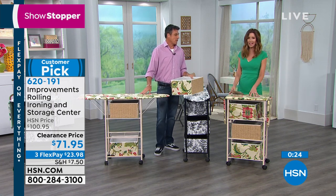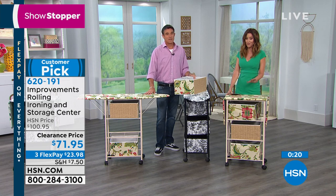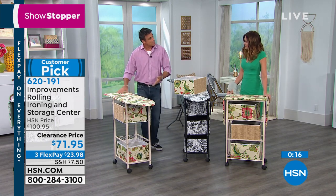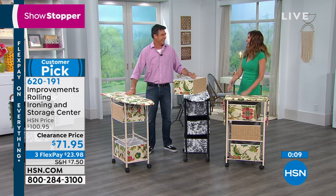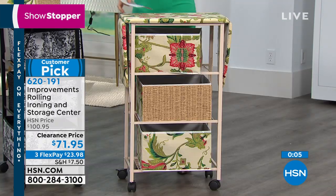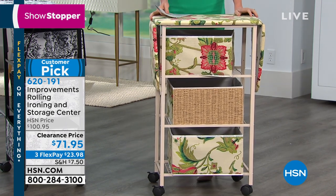Anything that makes ironing a little bit more enjoyable, puts a smile on your face — I'm all for it. Keeping you organized and all in one spot. The portability is fantastic; you can obviously take it from room to room. You can sit with the kids and iron, or sit with the family and iron — or with the TV, which doesn't talk back. You can get yours today for $23.98. You're just going to choose.